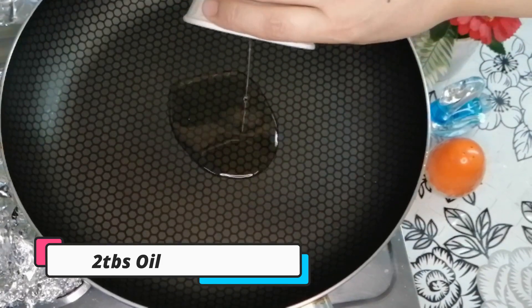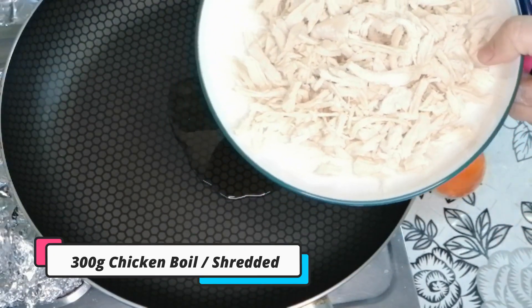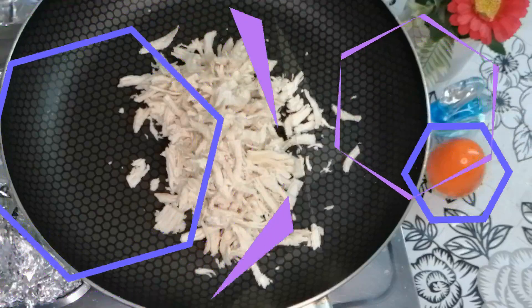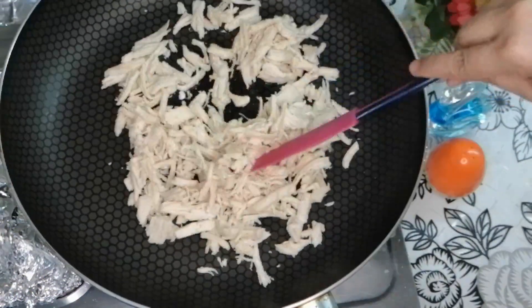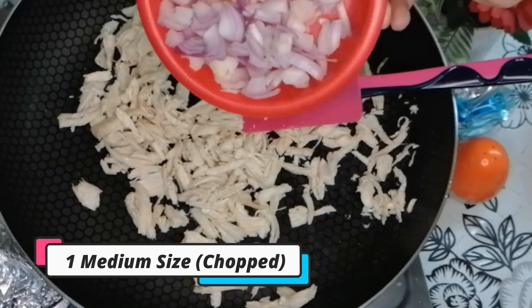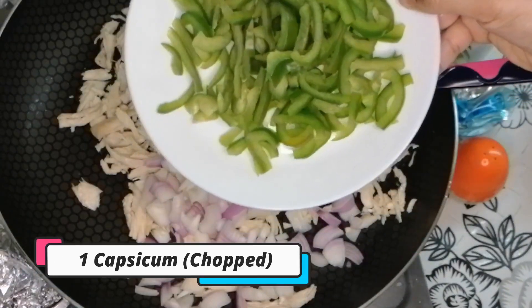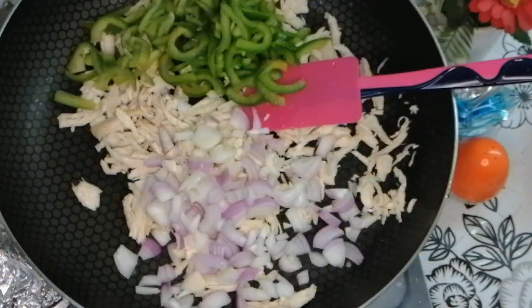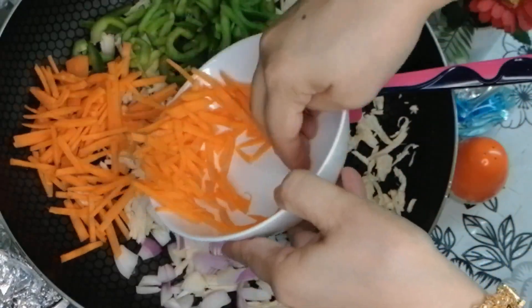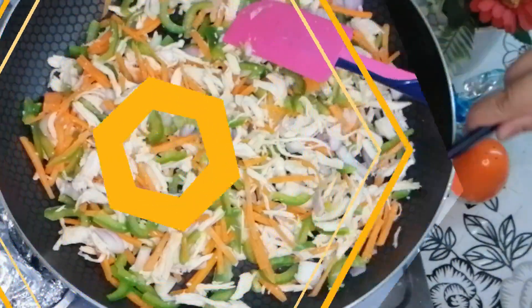Add 2 tablespoons of oil. Add 300 grams of chicken and cook for 1-2 minutes. Add 1 shimla mirch (capsicum) and 1 gajar (carrot). Cook the chicken for another 1-2 minutes.